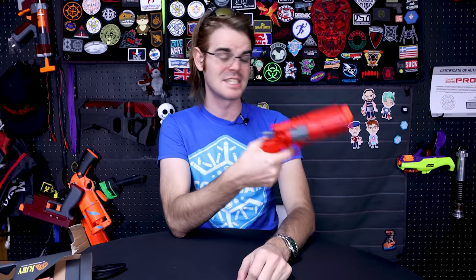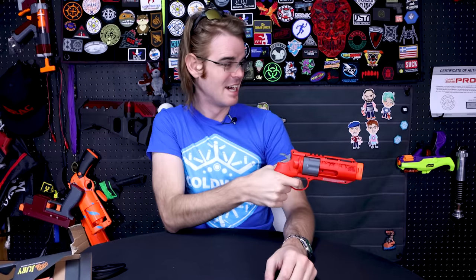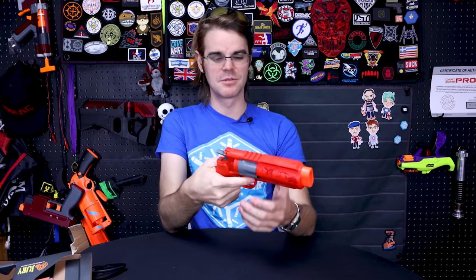$60 for a pistol is a little pricey, but it's certainly unique — it's a semi-auto wheel gun. And it feels good. It's got a great grip profile. It's holsterable, certainly. And it is starting to get cold ratcheting through that quickly.